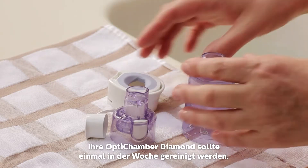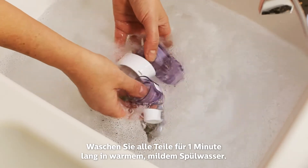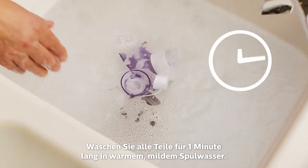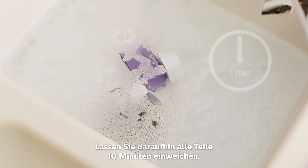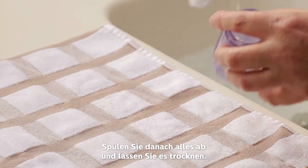Your Diamond should be cleaned once each week. Agitate all the parts in warm soapy water using a mild dishwashing liquid for one minute. Then soak for 10 minutes, rinse and shake out excess moisture, and let air dry.